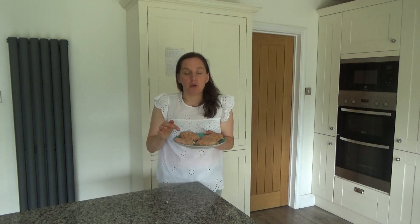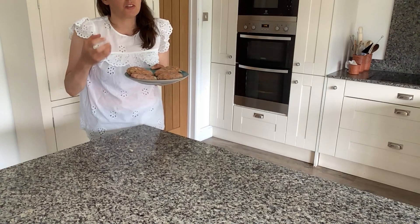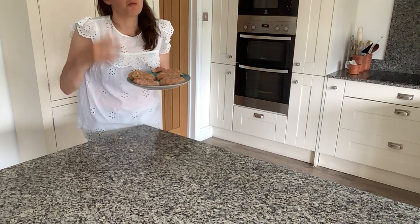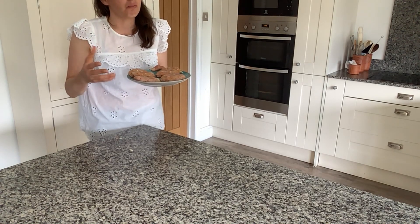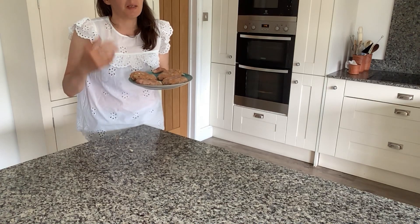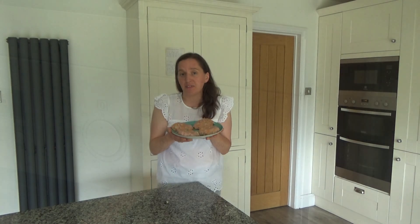I'm off to put these into the fridge for a good couple of hours before I cook them. By putting them into the fridge, you make the burgers go more solid, so when you put them onto a hot barbecue, hot baking tray, or hot frying pan, it will hopefully penetrate the meat and make it more juicy. That's why I'm off to put these into the fridge.